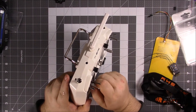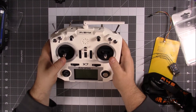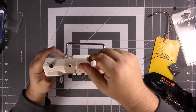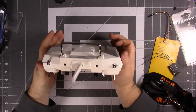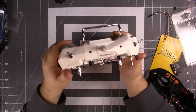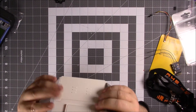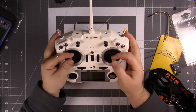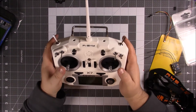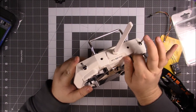On the FSi6 the throttle is not spring-loaded — left and right is, but not up and down. There's a way to adjust that, I don't know how to do it yet but I'll figure that out quickly. They're supposed to be coming out with hall replacement gimbals for this X7 — I know they just came out for the X9. It's a really nice looking radio, feels really good. It's got these rubberized grip areas on the back, whereas the FSi6 is kind of just flat. I'm a thumb flyer so this chunkier grip is nice.